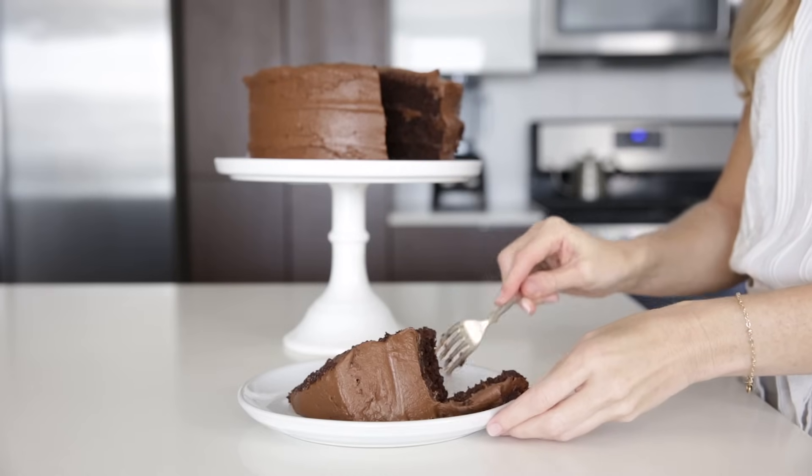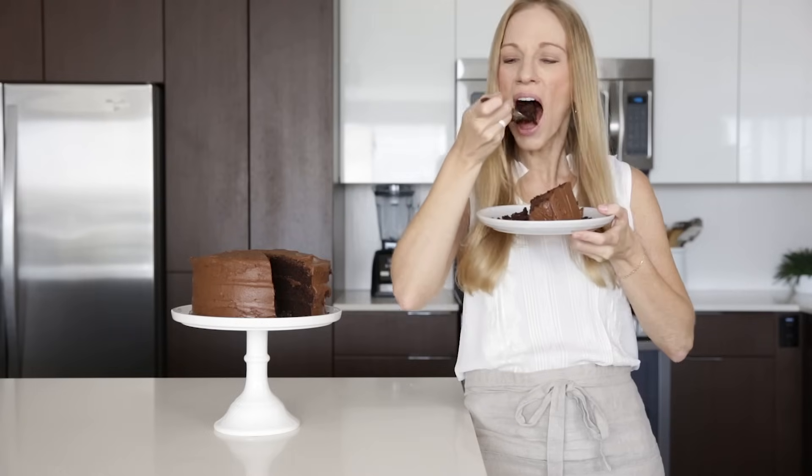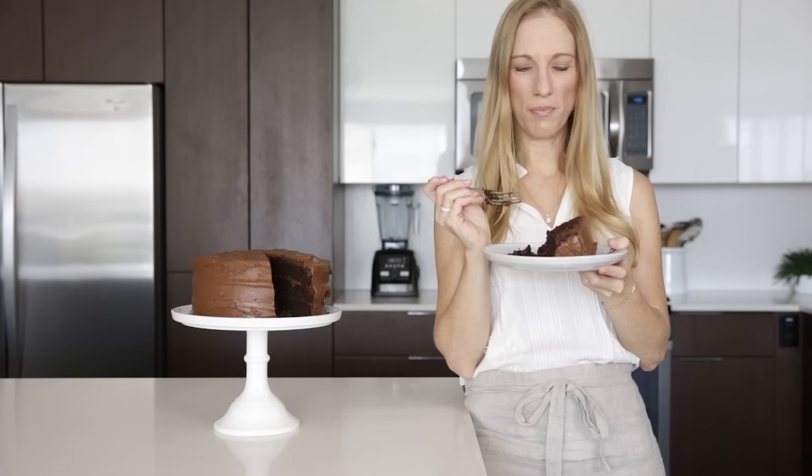Thanks guys for watching. I hope you liked this video and if you did, make sure to give it a thumbs up and hit that subscribe button below so you don't miss next week's video.